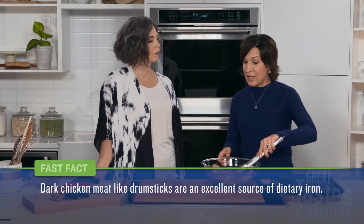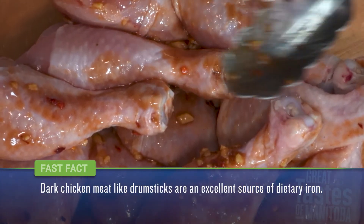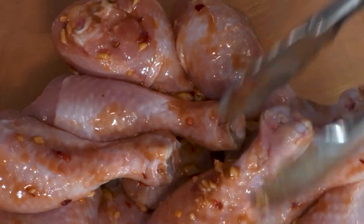Not only are drumsticks a great source of protein, but they're a fantastic source of iron — even more so than maybe other parts of the chicken. Dark meat is a wonderful source of dietary iron. The type of iron in dark meat is called heme iron, and it's a type of iron that's very easy for our bodies to absorb. So great for all of us.